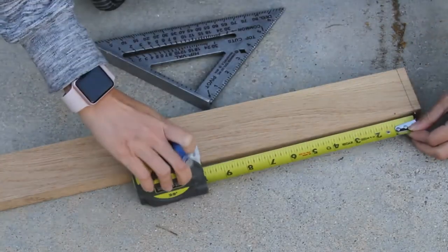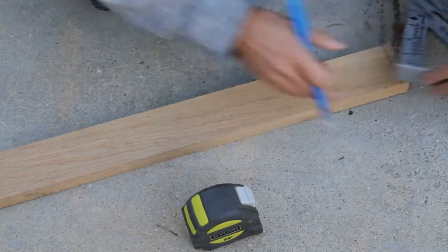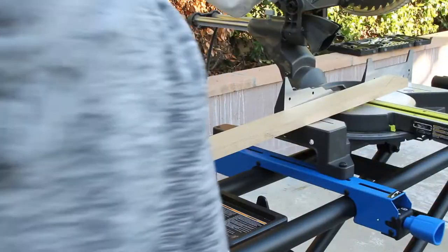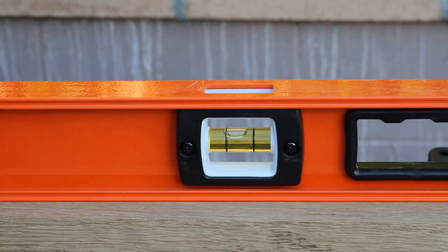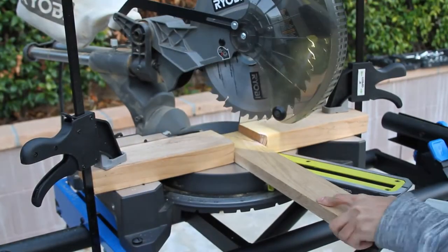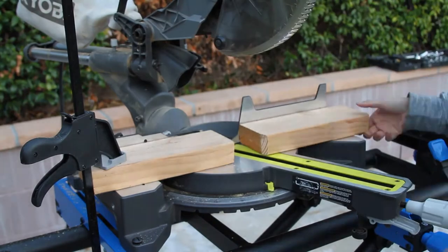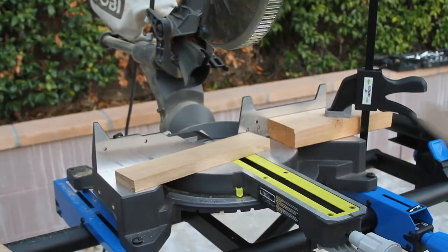Now it's time to do the tapered legs. I really wanted tapered legs to give it more of that Scandinavian, mid-century modern feel. Since I still had scrap wood left over, I sketched out how I wanted them to look and cut from there. I cut off the ends to make sure it's a nice 90-degree finish, then moved the slider to a 22.5-degree angle for the taper. I used a stop holder to ensure each cut would be the same, marked it with a pencil on the miter saw, and now I've got all these pretty tapered legs.